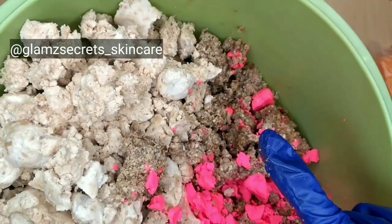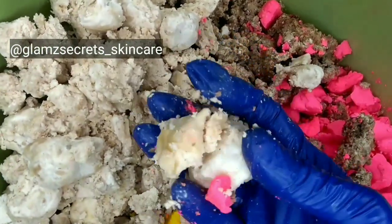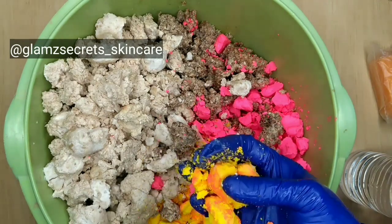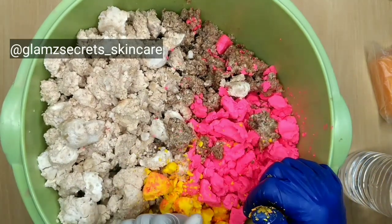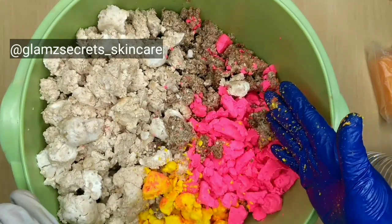The next thing I have here is my African white soap. After that, I have my yellow ozone and my pink ozone. This soap has amazing properties — it has exfoliating, glowing, and super brightening properties, and it's going to be added to my mix.